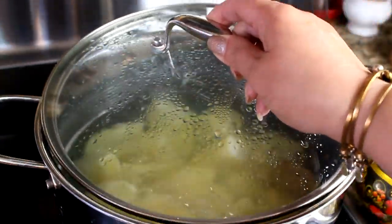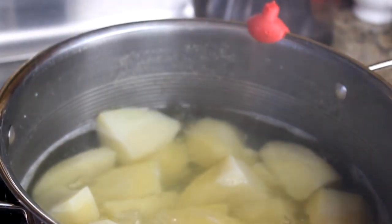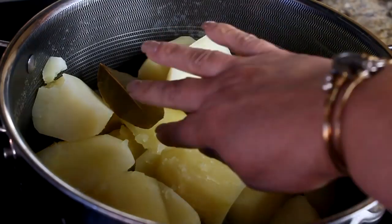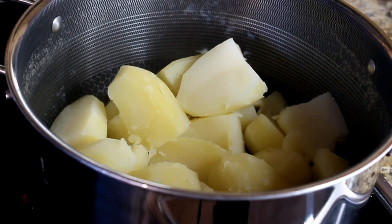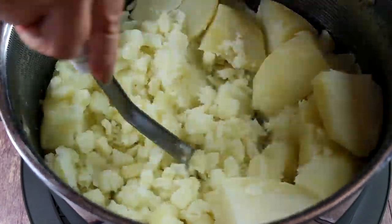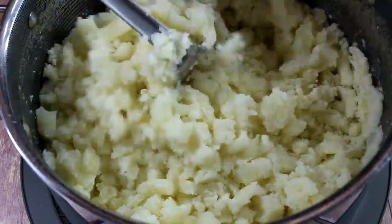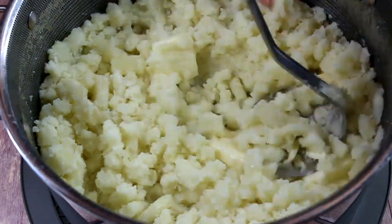Close the lid and boil the potatoes until they're fork-tender, which will take about 25 to 30 minutes. Then remove the bay leaf and we're ready to mash them. Get your favorite potato masher out and start mashing. As you can see, there is absolutely no effort to mash those — a very silky consistency. Then we're going to add our butter.